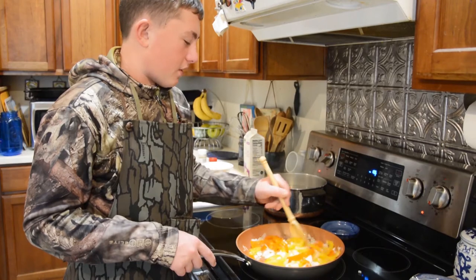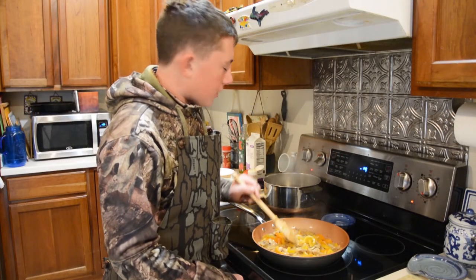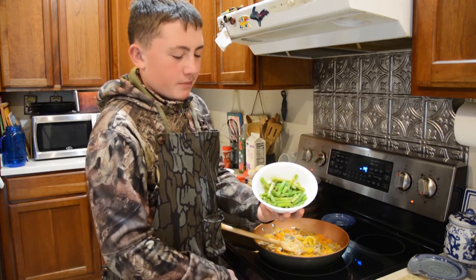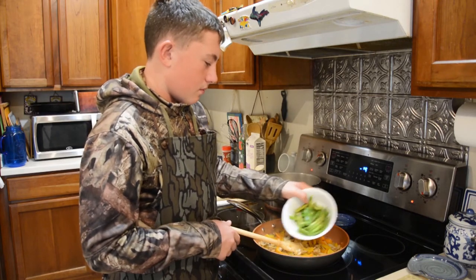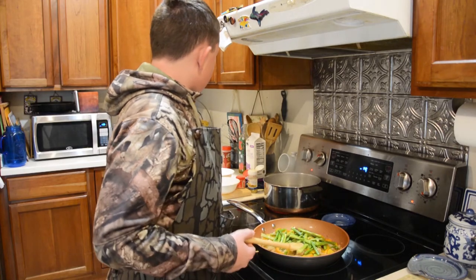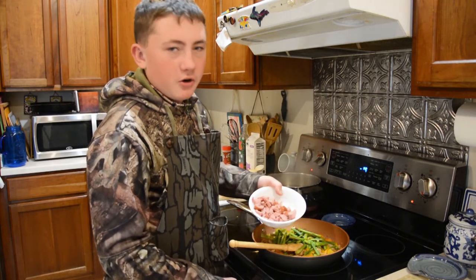We're just going to let this cook until it gets soft. It looks like the vegetables lost all their moisture, so now we're going to add a little bit of asparagus that we steamed in the microwave for about two minutes. We're going to add our sausage and there's a little bit of garlic underneath it.